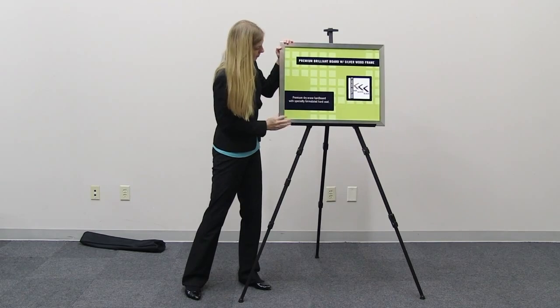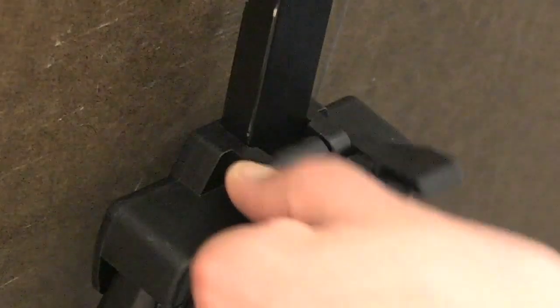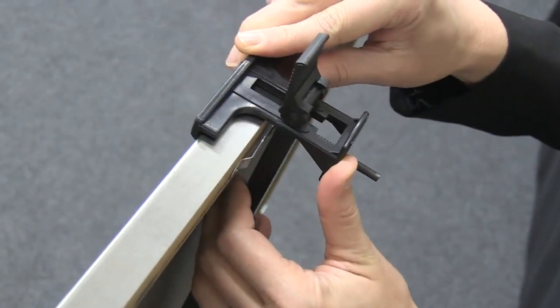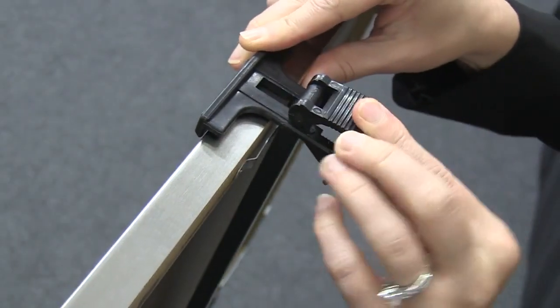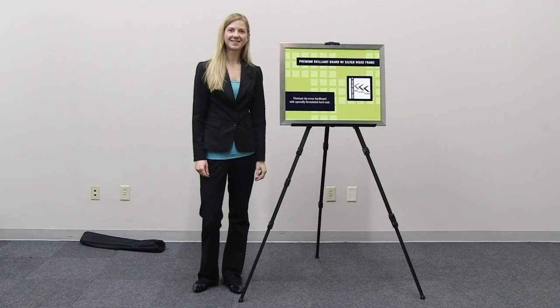Lift the adjustment lever to 45 degrees to adjust the height of the easel's top pole to fit the sign, then press the adjustment lever down to secure it in place. Adjust the graphic clamp by moving it forward to firmly hold the top of the graphic in place. You are now ready to utilize the marketing power of the jumbo easel.